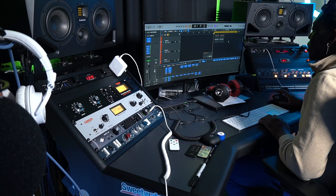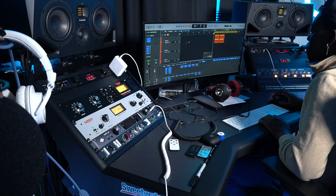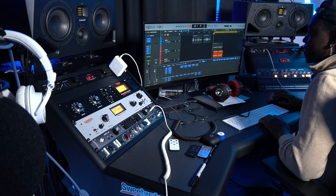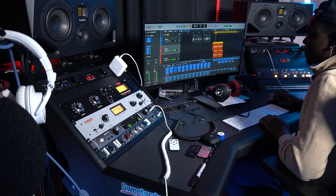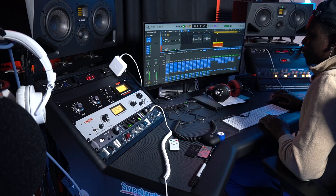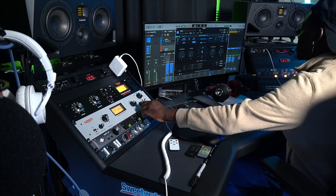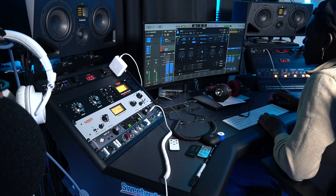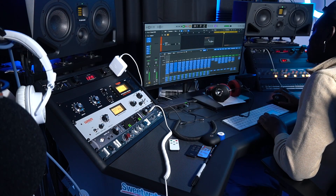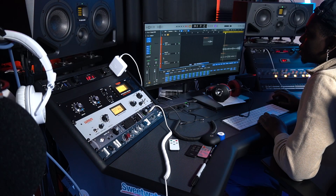Now for the second verse — same vocal chain, nothing crazy. Now this is going to be a little interesting.